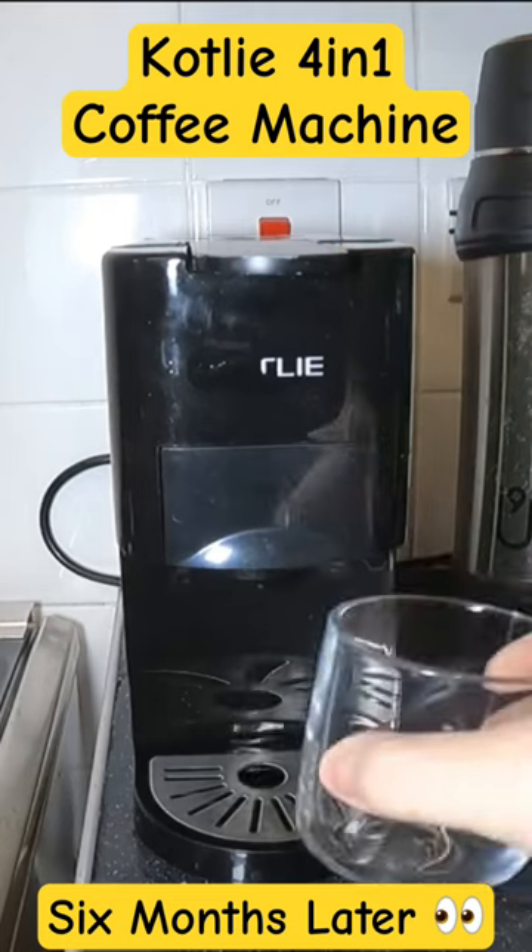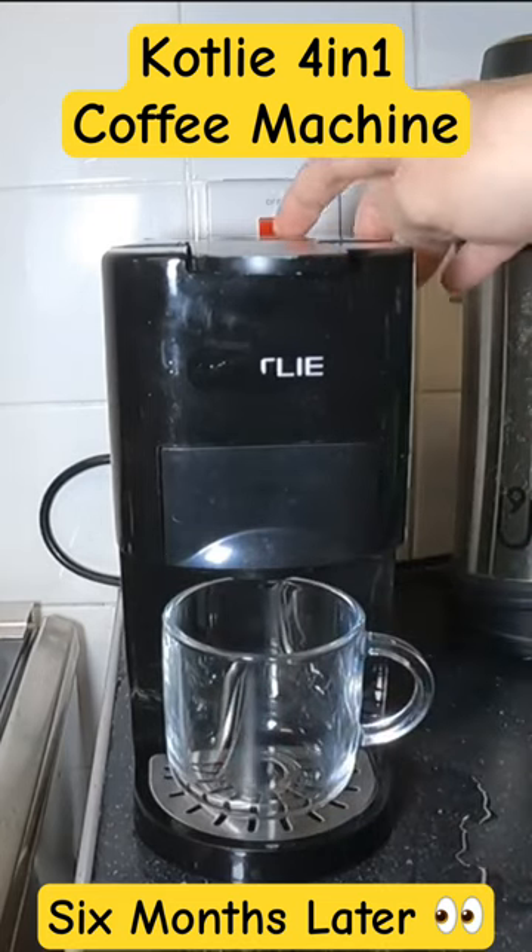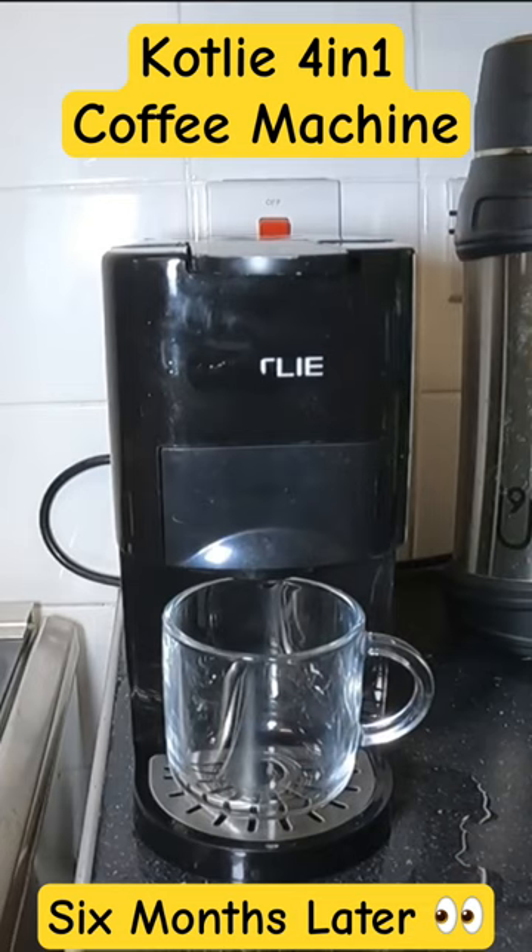It's now ready to go. I'll just start that off — just press the button and that's the way it goes.